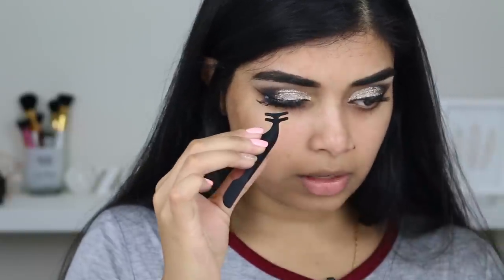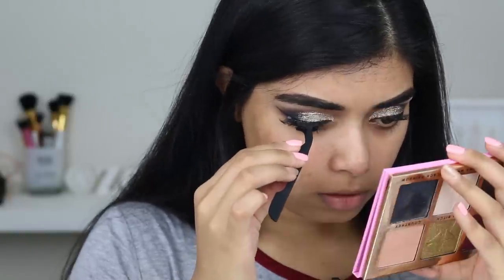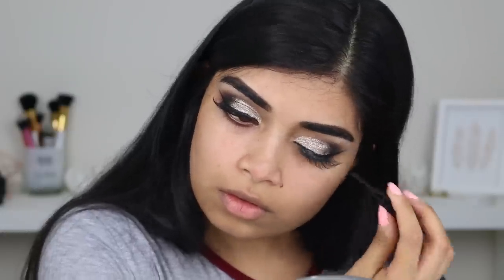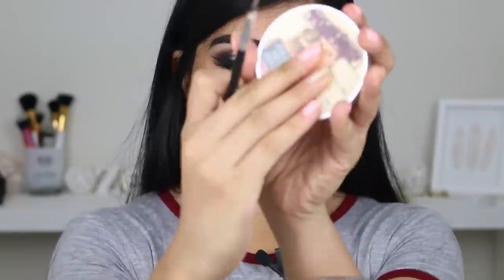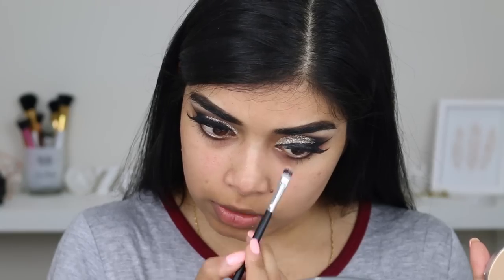One thing I like about this eyelash applicator is you can put it in between your lashes and push the lash band down to make sure it's really nice and stuck on. While I'm waiting for my lash glue to dry, I'm going to use my Smashbox Photo Finish primer. Then I'm going to use my eyeliner brush to line — well, to hide my lash band really.